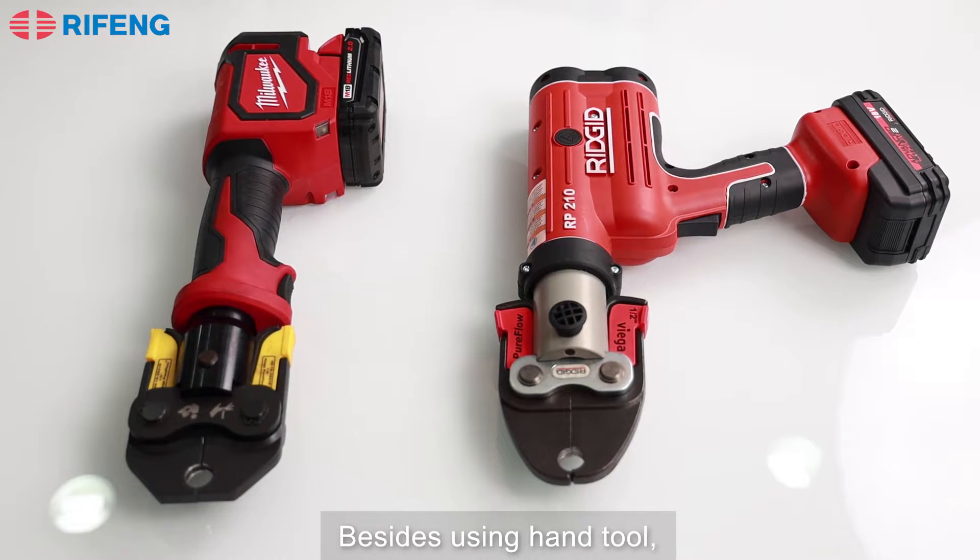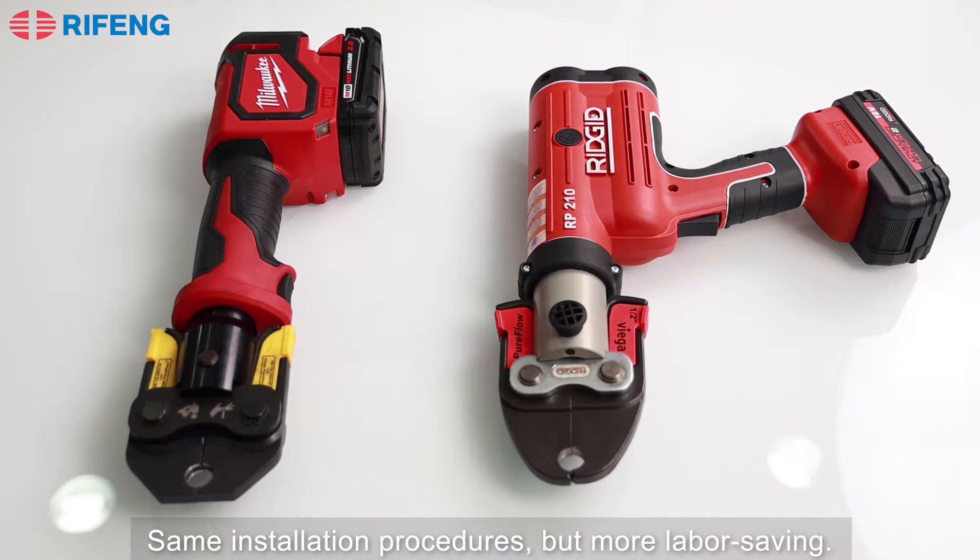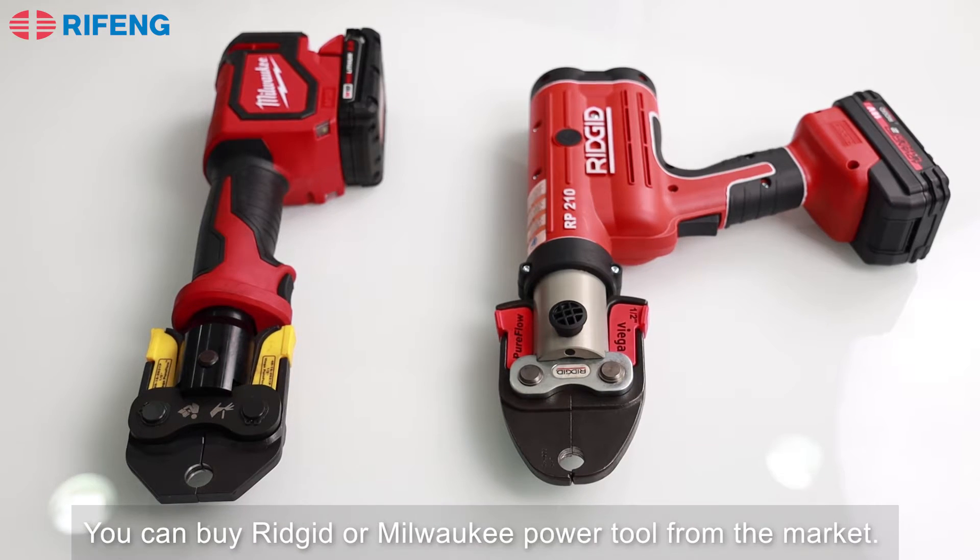Besides using a hand tool, a battery-powered tool is another option. Same installation procedures but more labor-saving. You can buy RIDGID or Milwaukee power tools from the market.